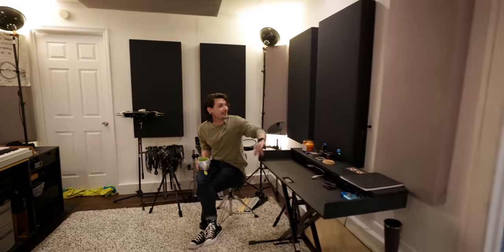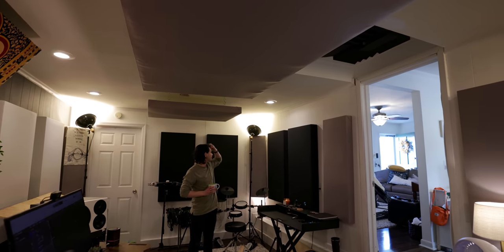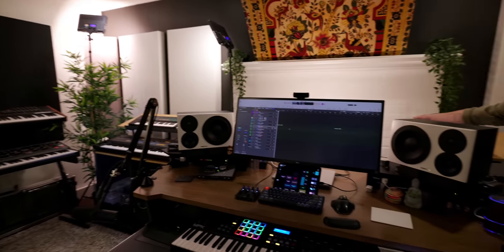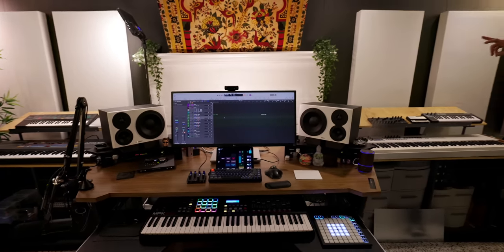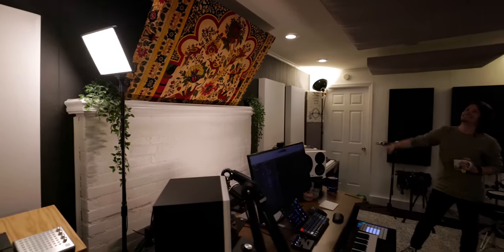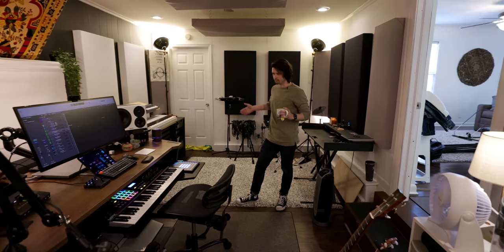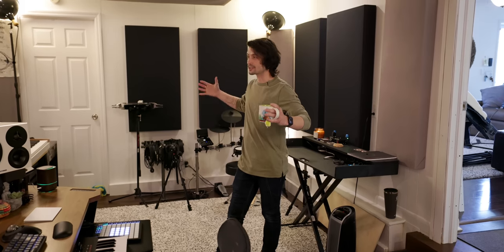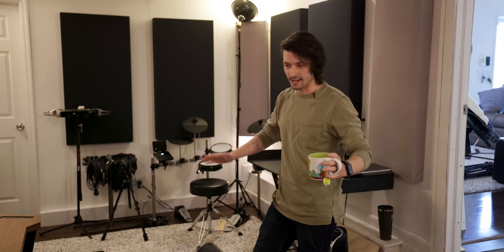There's a lot of good acoustic treatment in here. The gray panels and clouds are DIY — Jacob says he'll never do that again — and the black ones are from Music City Acoustics. There's a bass trap behind the fireplace, which is just a giant reflective surface. There's also a tapestry panel from a shop in Cleveland that he and his wife had on their bedroom wall and repurposed. He notes that after a larger rented space, he now prefers having a smaller room with everything within arm's reach.